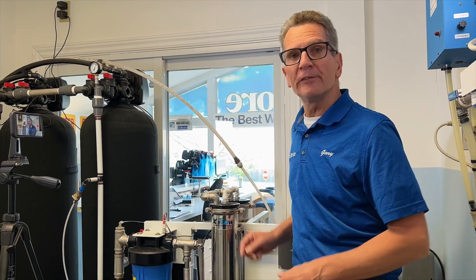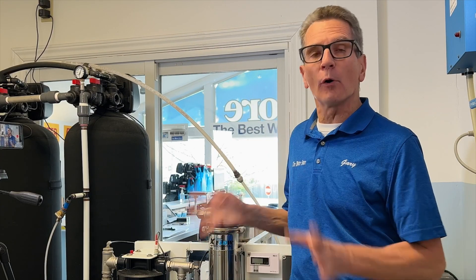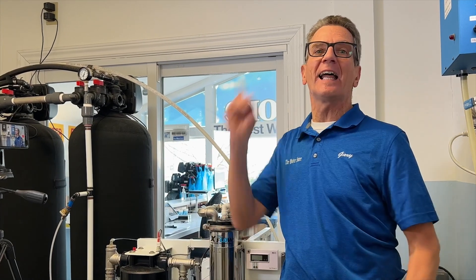I'm replacing the membranes and the pre-filter in our Vectamax whole house or commercial reverse osmosis system. Along the way I'm going to share pro tips on how to do the replacement but also when to do the replacement on each of those.